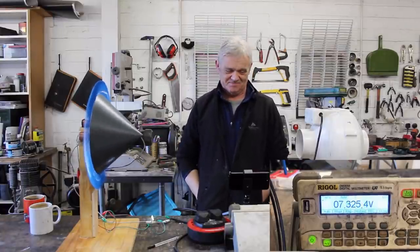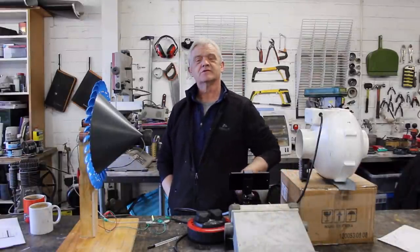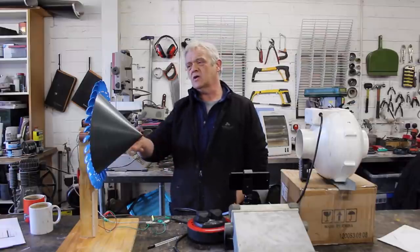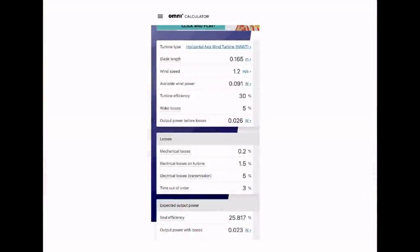Because we kept everything the same, we can compare those results to the results we got on the 'Welcome to the World of TNT' video, where we tested without the cone. Here are those results. The efficiency is at 30% — that's 30% of the Betz efficiency, so 30% of 59%. I kept it there because that's what Omni Calculator suggested for an average wind turbine.